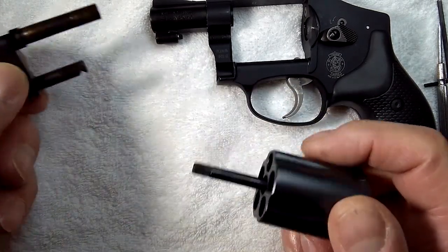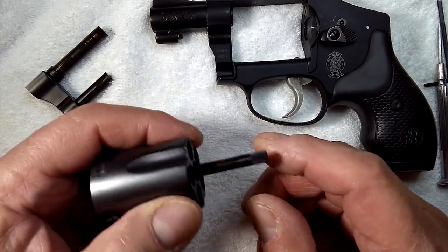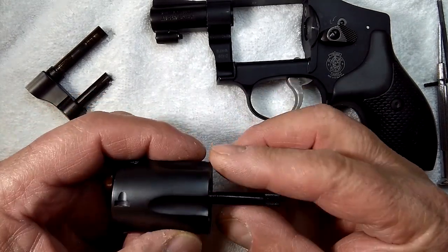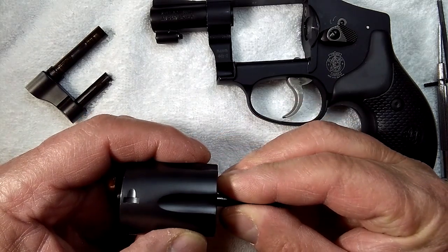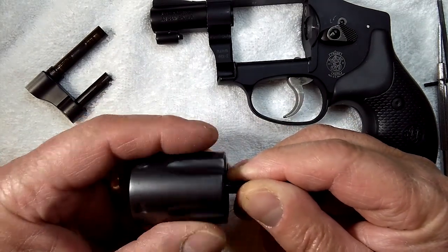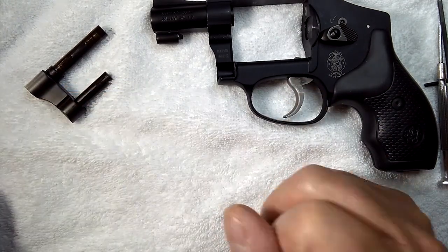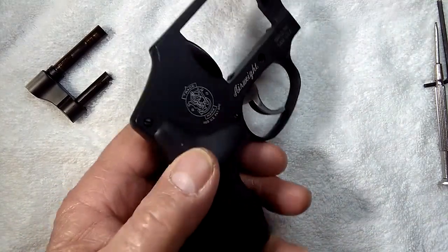Now the yoke is totally disassembled. The cylinder extractor rod is held in with left-hand threads — going over to a vise, pinch it good. Left-hand threads means righty-loosey, lefty-tighty. Put that aside. Now we're going to remove the grip.